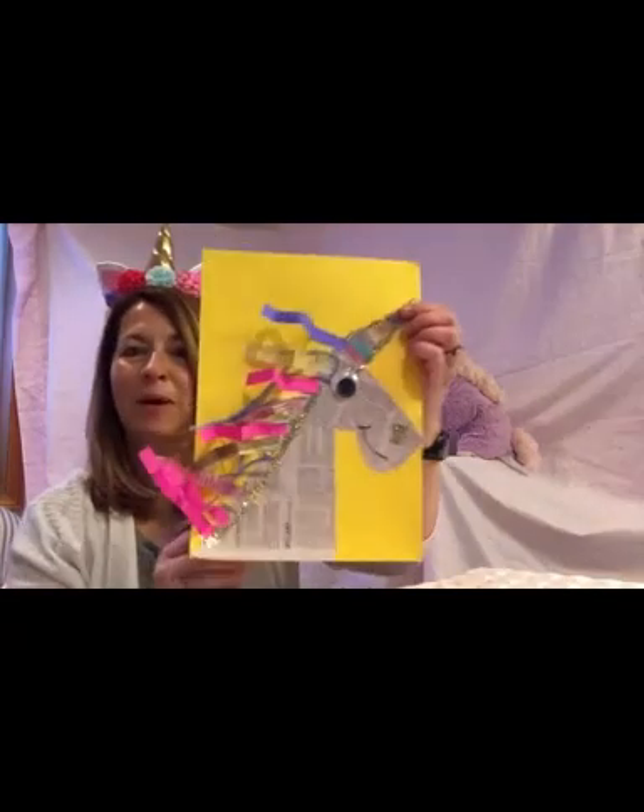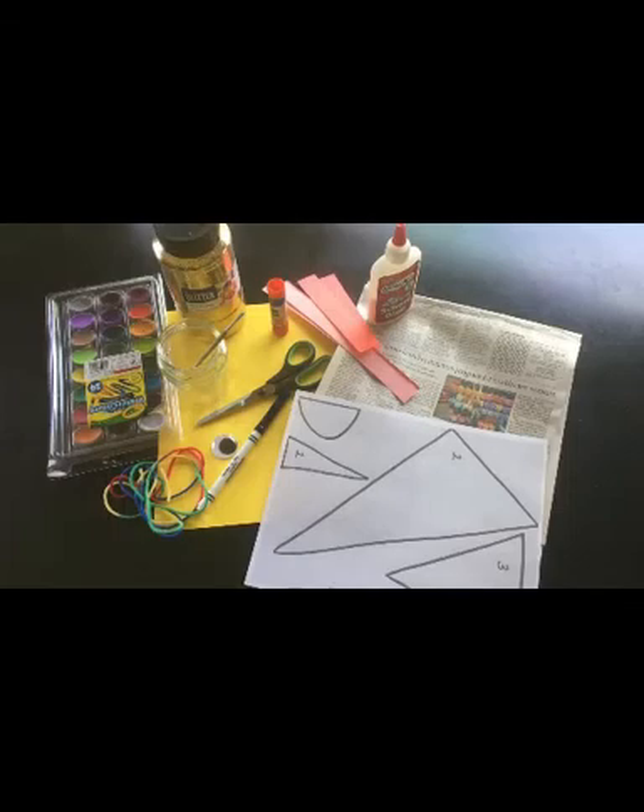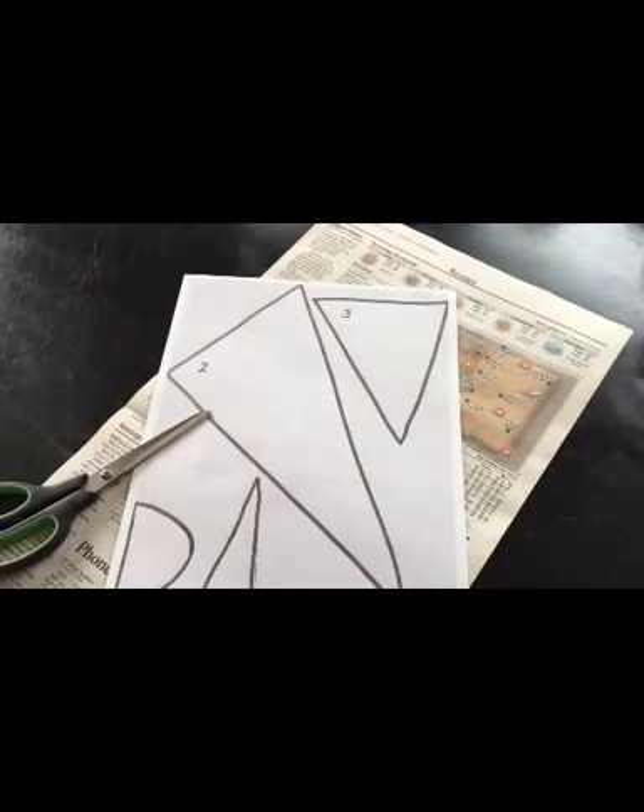Let's gather up some art supplies and make a majestic, magical, sparkly, mixed media unicorn. For this project, you'll need one sheet of colored construction paper, the unicorn template — please see the link below to print it out — some newspaper, watercolor paints and a paintbrush, some water, scissors, white liquid glue, a glue stick, some yarn, a dark colored marker, a large googly eye if you have one handy, some glitter, and any colorful scraps of paper or additional materials you'd like to use.